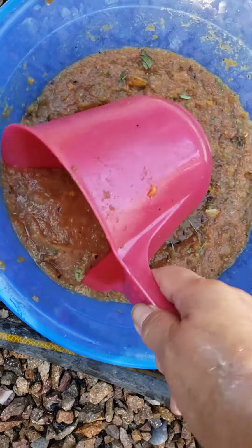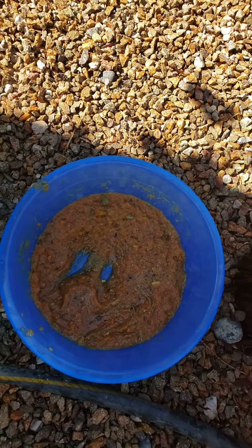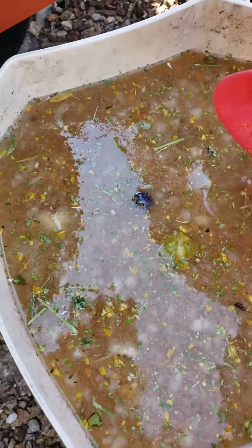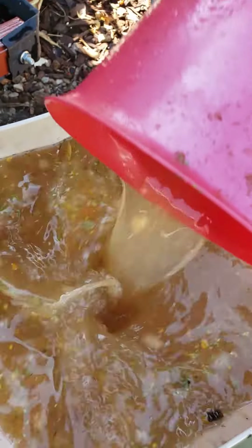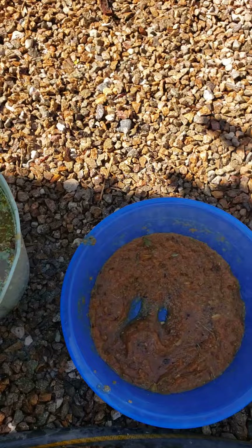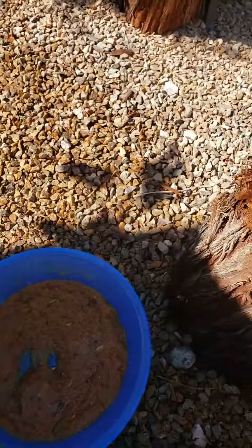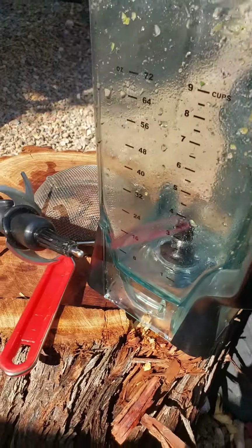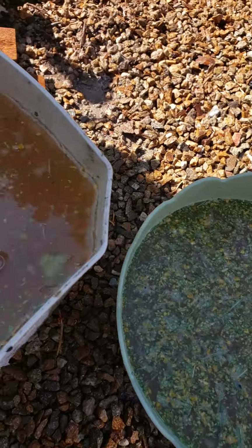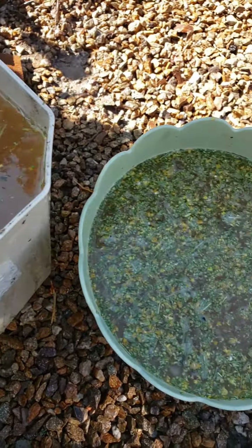Garnet fertilizer from kitchen scraps — vegetables and fruits. I grind it, put it in a blender and mix it with water, and this will be my fertilizer for all my veggies and plants and fruit trees.